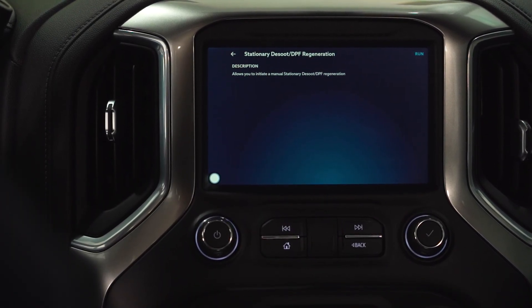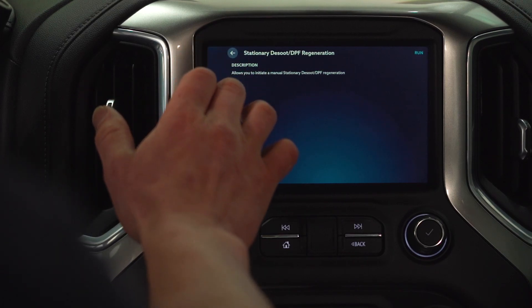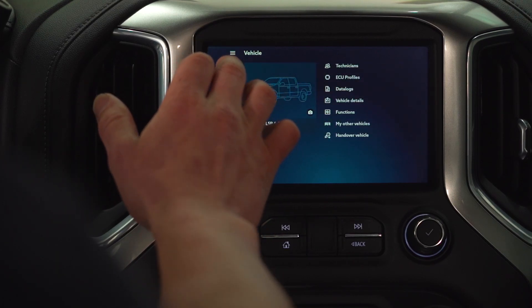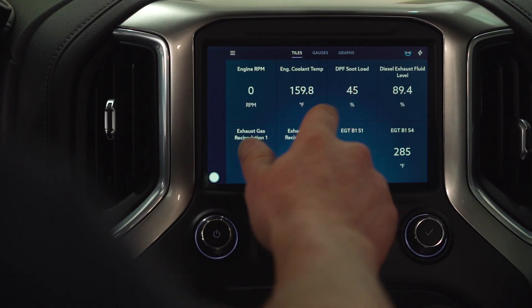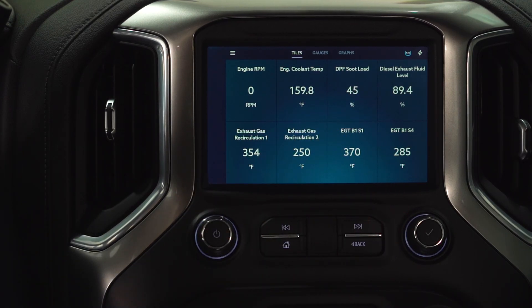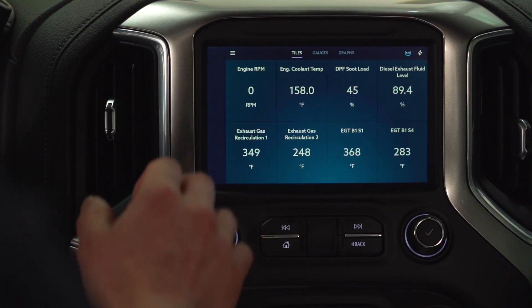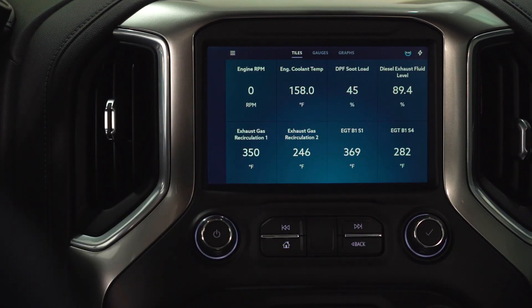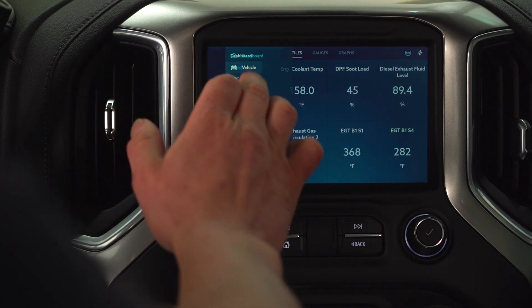If you do a lot of idling and you're not going on long drives, you're going to see that soot level rise. You can actually check the soot level via the AutoAgent dashboard. We've got a 45% soot load right now. If you see that getting up into the 80s or 90s and you're not driving enough to actually get that soot out of there, this is when you'd want to perform one of those functions.